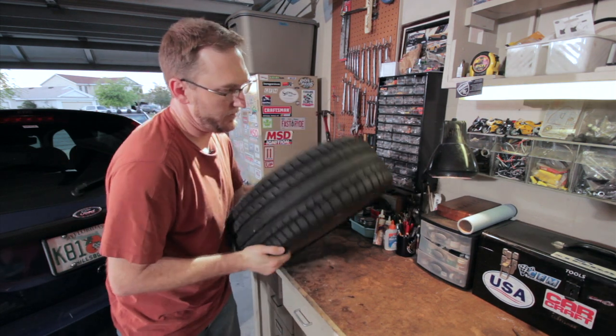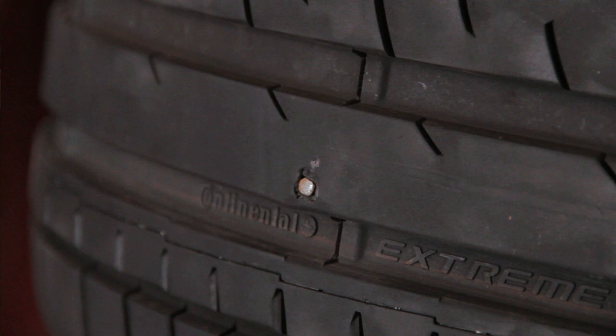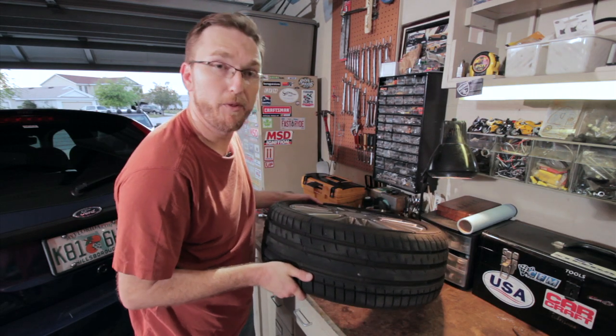All right — we got the tire off the car, and I think we found our culprit right there. So we're going to pull that guy out and we'll put the plug in.